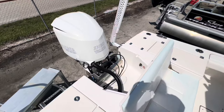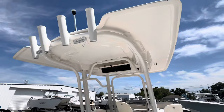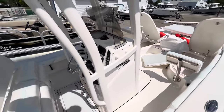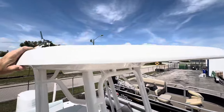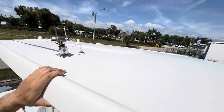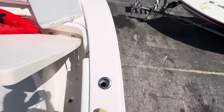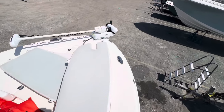Sea Star steering. Nice fiberglass T-top — powder coating looks great. She's a clean boat. She's got the cup holder and rod holder combos, and pop-up cleats.